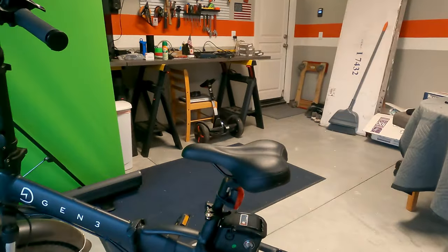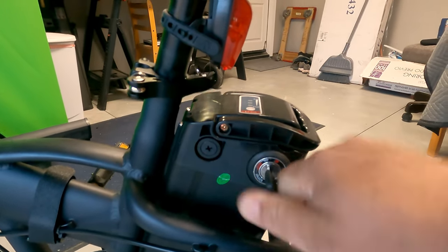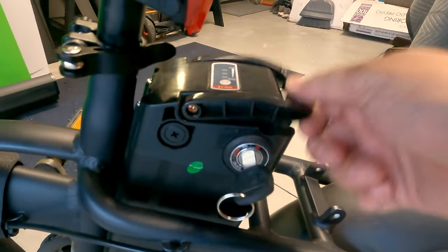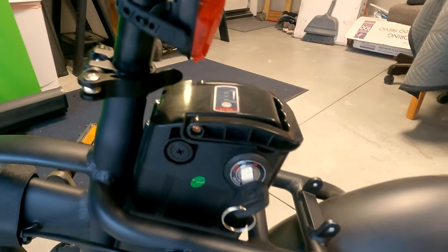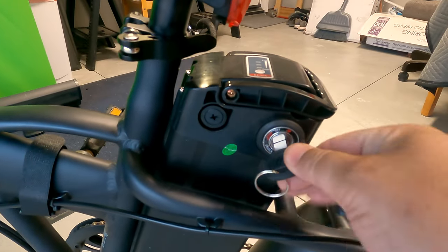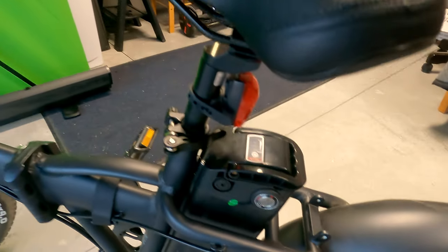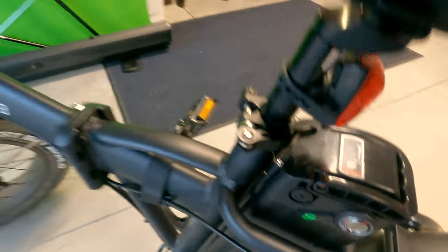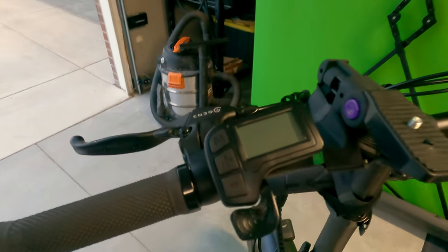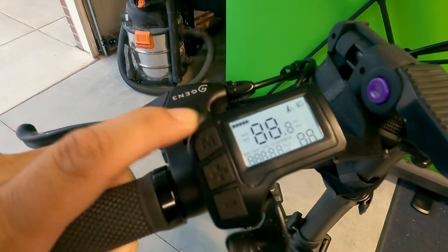I wanted to go over how you use it. When you first get on, if you have it unlocked — which is where it is right now — you can lift this handle and take the battery off. You can charge it on the bike or just take the battery off and go charge it in the house. When you're ready to ride, switch this over to the on position, take the key out, and make sure to check your battery — it's full. Then come over here and turn on the controller by pressing and holding the M button for about a second and a half. It comes on.